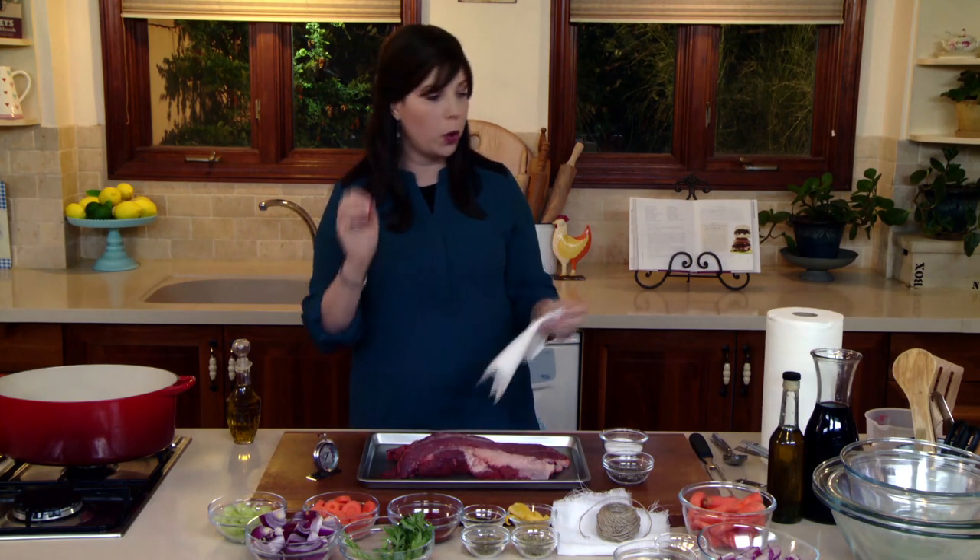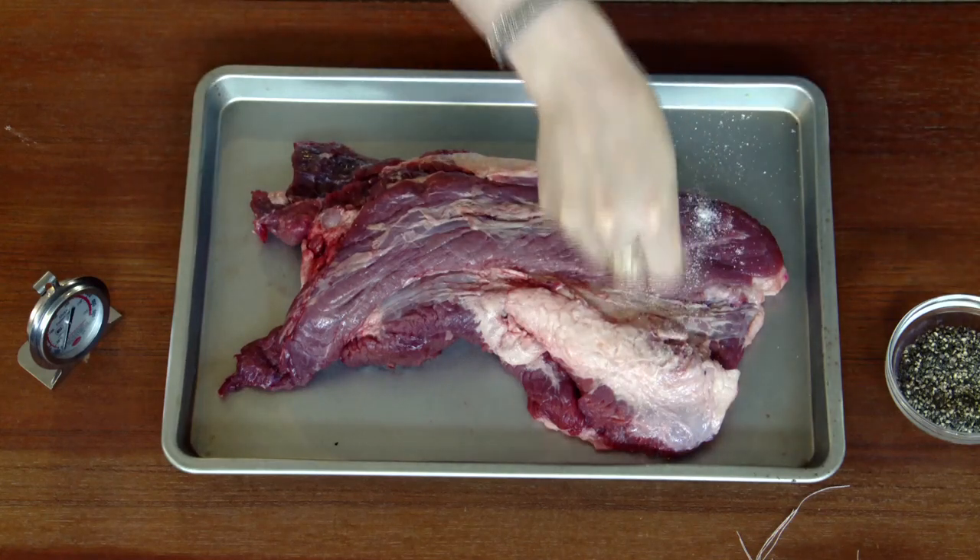This is a simple rub — we call this a Dalmatian rub: 50% salt, 50% pepper. Of course I'm using kosher salt.